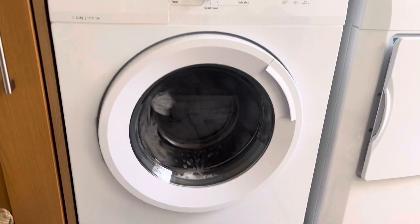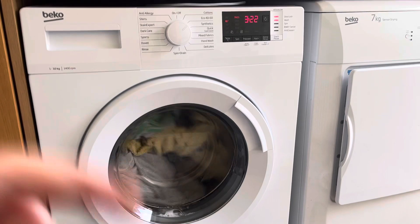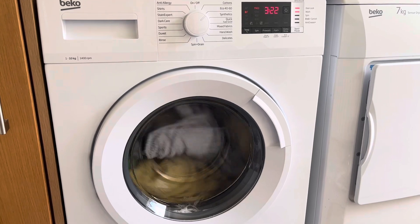I was just watching some YouTube and I heard it spin wash, so I started recording. And as you can see, I didn't notice it had added on a bit of time — well, wonderful.